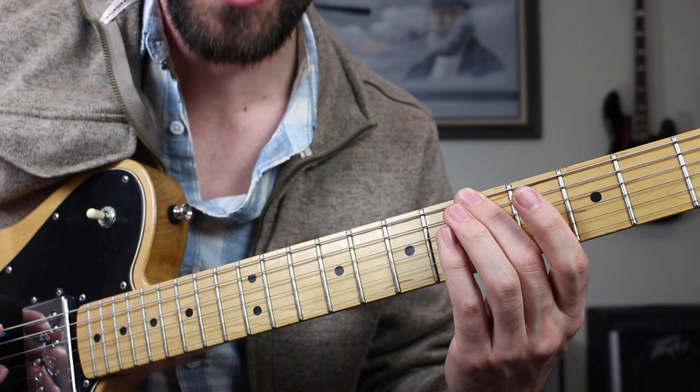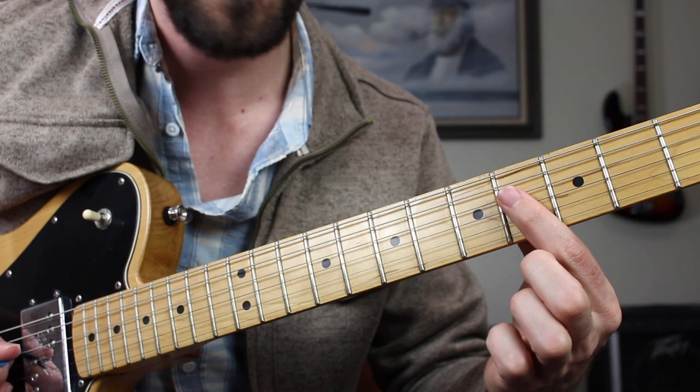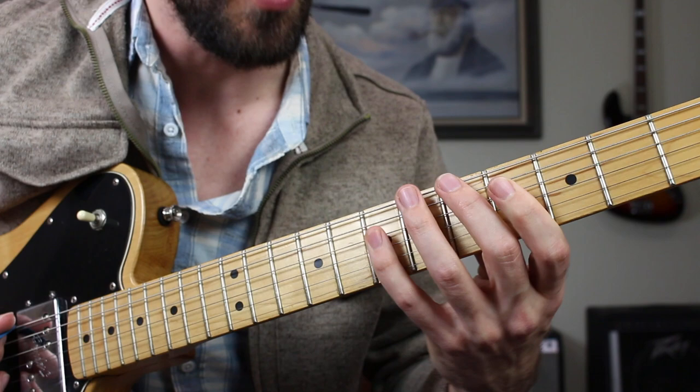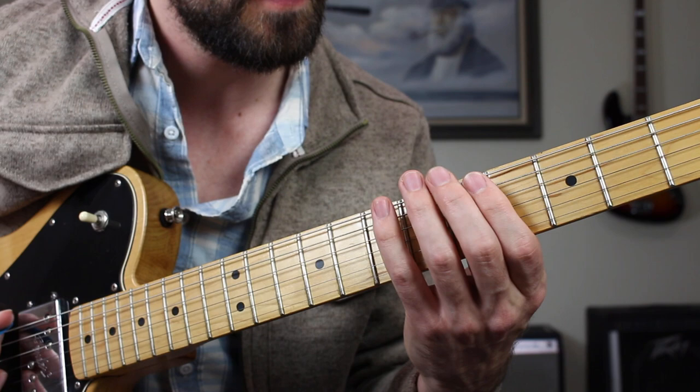That was the fifth fret low E string, the A note to get us started. A whole step up to B, then we're going to have the fourth fret of the A string — C sharp — going up to E at the seventh fret. F sharp on the D string fourth fret, and then the seventh fret of the D string back to A — that's one octave right there. So A, B, C sharp, E, F sharp and A: five notes of the major scale in the key of A, that's why they call it penta.